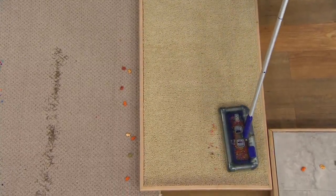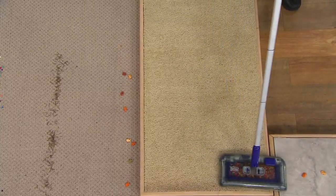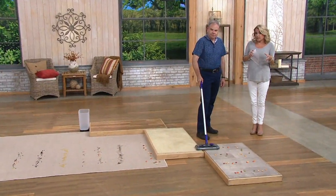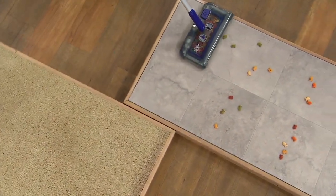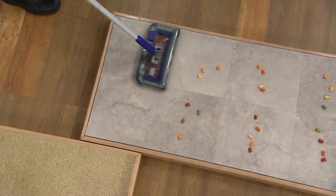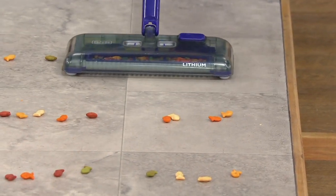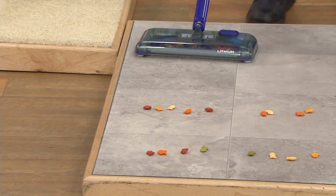No matter where the mess is, it can't hide. College dorms, small apartments, RVs, campers — those little tinier spaces where you just need something quick. This is a great idea and it's less than forty dollars. The battery lasts 50 minutes. If you're using it for 50 minutes, you probably need to bring out the big heavy vacuum.